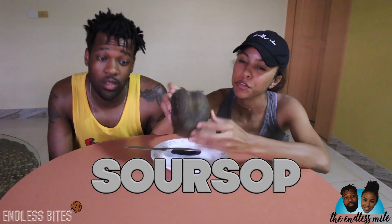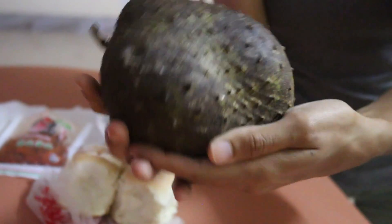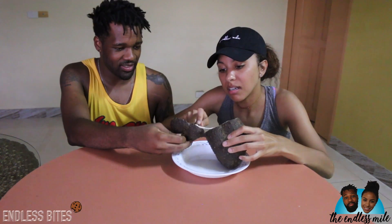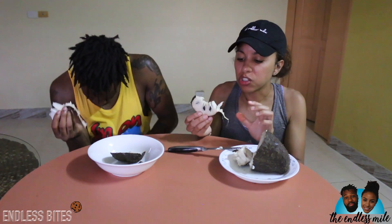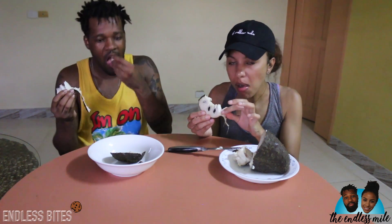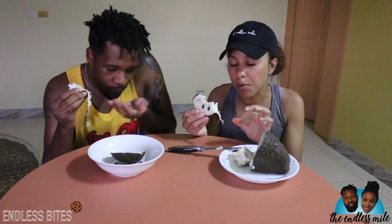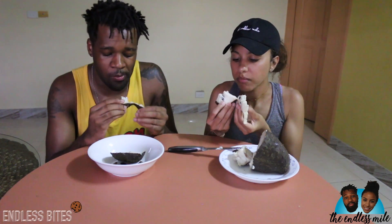Next we have the very intriguing soursop. It's very pokey. Oh, it's kind of milky. It kind of looks like that custard apple. This would be better cold — pineapple meets custard apple meets lime. It's squishy. The texture is very thick and moist and milky — super moist and juicy, sour, sweet. I can eat these all day long.